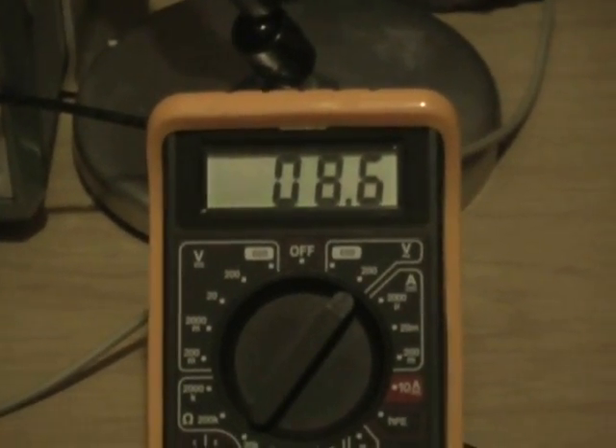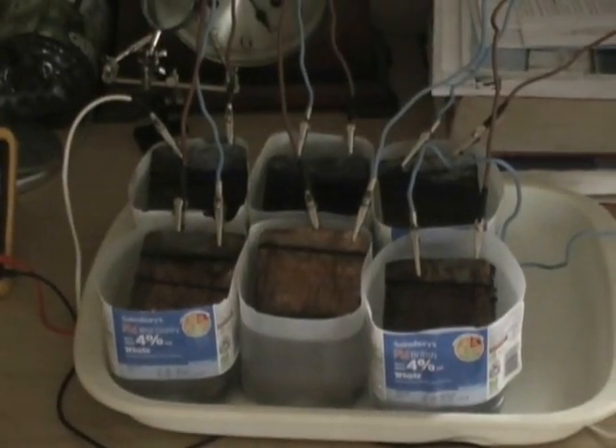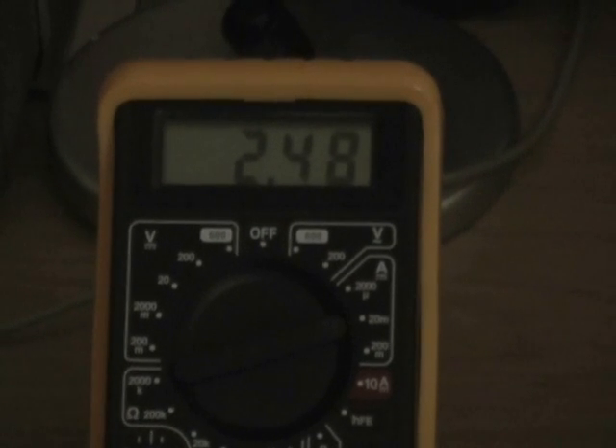It's volts AC and amps DC. So now we've been running for 24 hours. These are trying to go up rather than down — it's really stable. These LEDs have been going all day and night for 24 hours, in between the times I've been taking these readings.